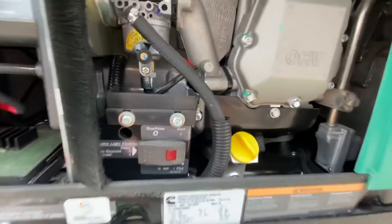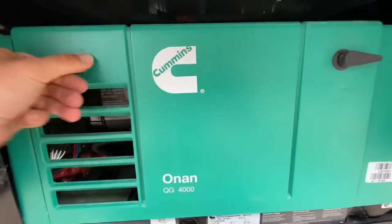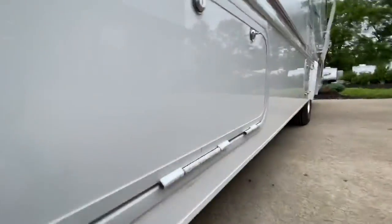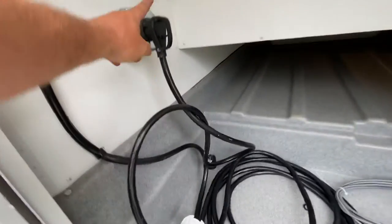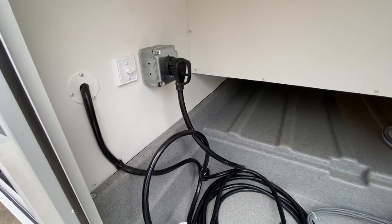The second troubleshooting tip on a generator is if you're leaving your campsite and you've recently been plugged in, you probably forgot to plug the shore power cord back in inside the compartment. Right back here, this cord never got plugged back into this box. So that's the other thing you would check if you have no generator power supplying the RV.